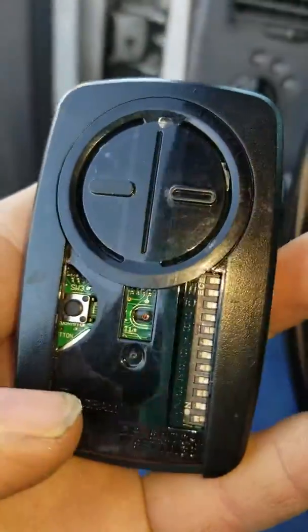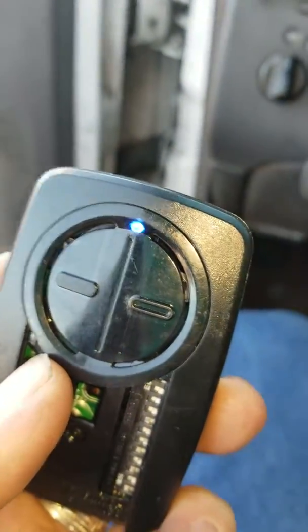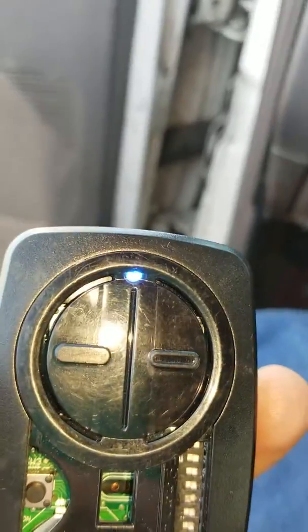Open the unit. There's a little button — press and hold the button. The little LED comes on.